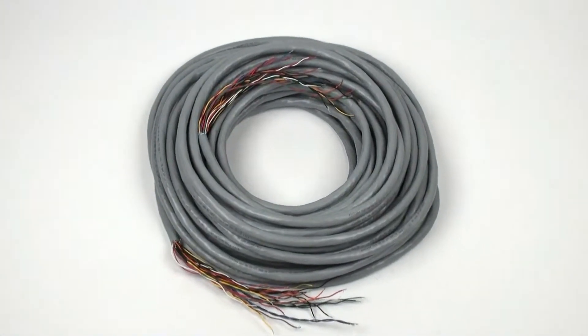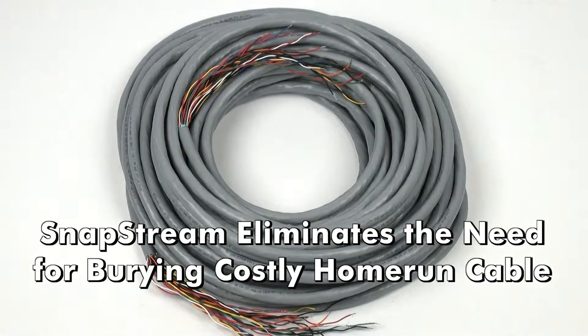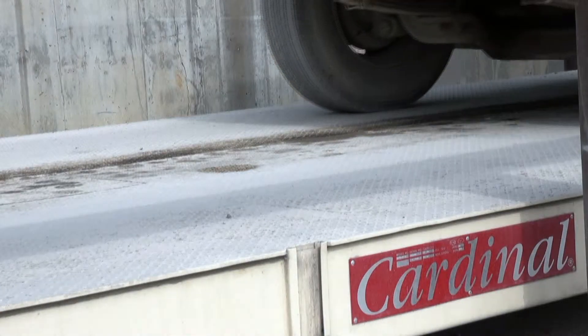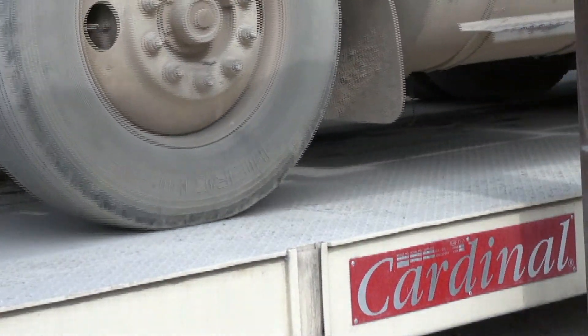A few of the benefits of Snapstream include eliminating the need to bury costly home run cable, as well as the ability to diagnose load cells directly from the indicator. In this video, we will demonstrate the installation and setup of the Snapstream system.